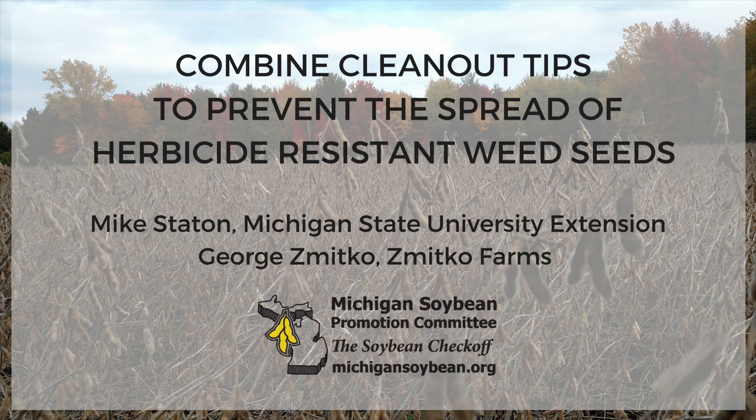The Michigan Soybean Promotion Committee is proud to offer the following soybean production video featuring Mike Staton of Michigan State University Extension and George Zmitko of Zmitko Farms. I'm Mike Staton, a soybean educator with Michigan State University Extension. The reason we're here today is to address one of the most important issues facing the soybean industry: herbicide-resistant weeds.